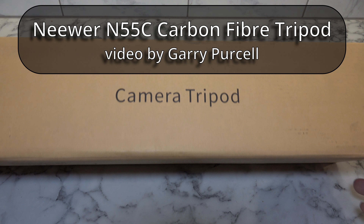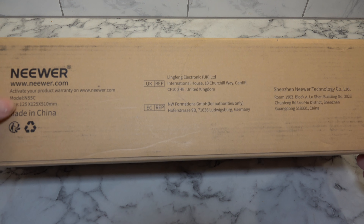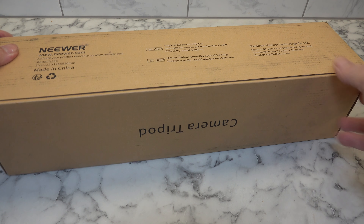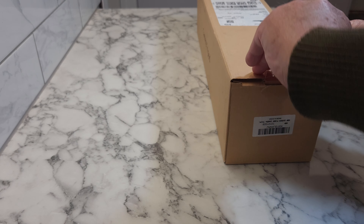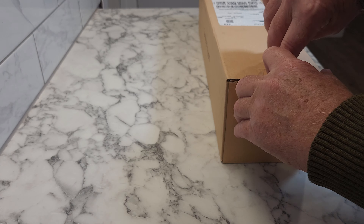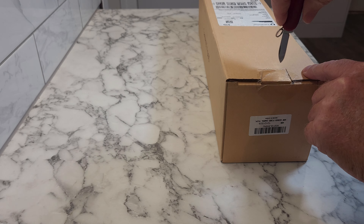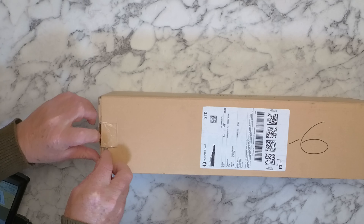Good day. Today we're having a look at this — it's another camera tripod and this one is by Neewer. It's model N55C, and the size is 125 by 125 by 510 millimeters. Let's open this thing up and hop into it. Break the seal — yeah, a bit more awkward than I thought it would be. Okay, it's not lifting up. Try again.